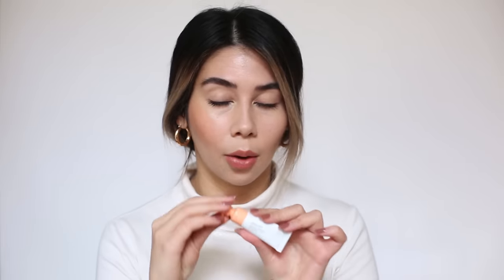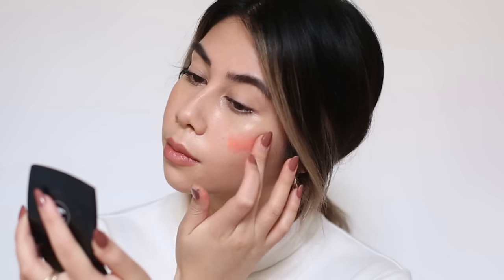Already I can see it looks really natural and it's just sinking right into my skin. Next up is Beam, which looks like a super true peach to me. On my skin tone, this actually comes out more like a peachy pink, which I think is super pretty and a bit more bright. It looks very fresh on my skin. There you have it — Dusk, Beam.